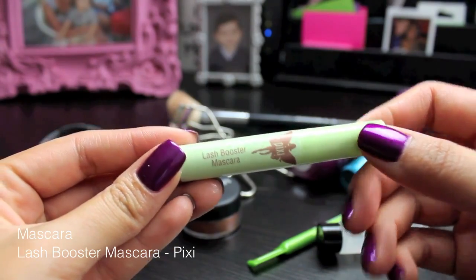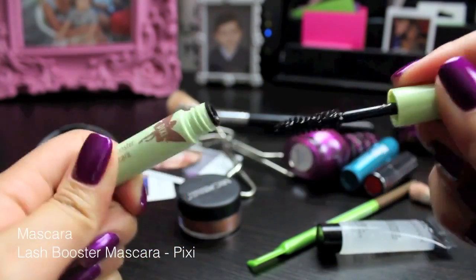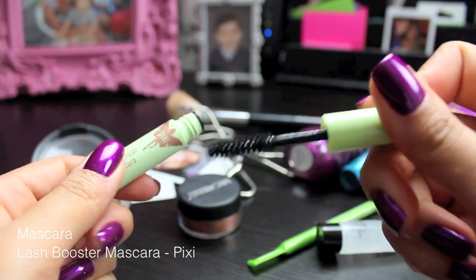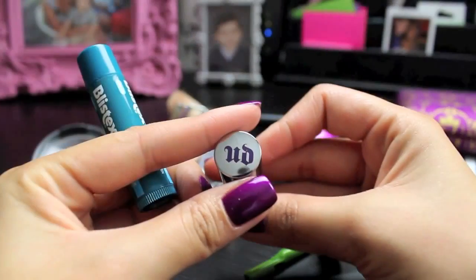Next is mascara. This is Lash Booster, and it's from Pixi, and it's really, really black, and it just makes my eyelashes stand out. As you can see, it's just a weird angle of my eyelashes, but my bottom lashes are getting so long, and they stand out so much more with this intense mascara.